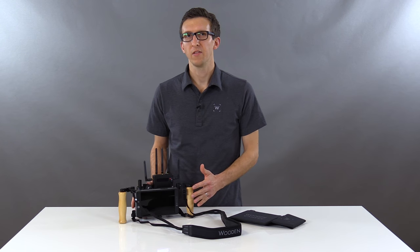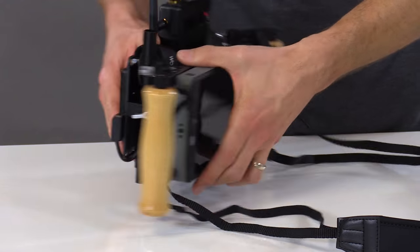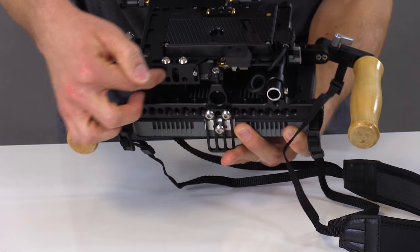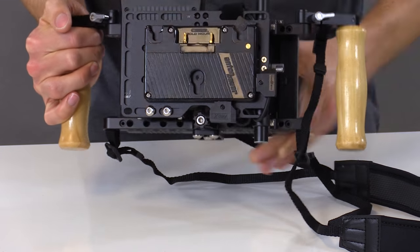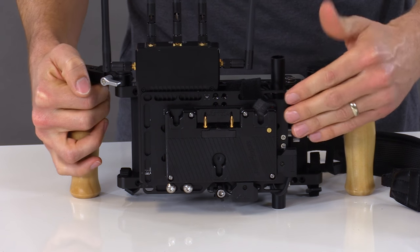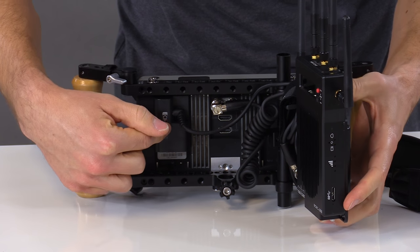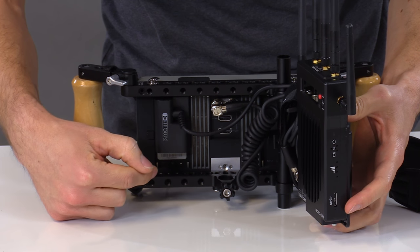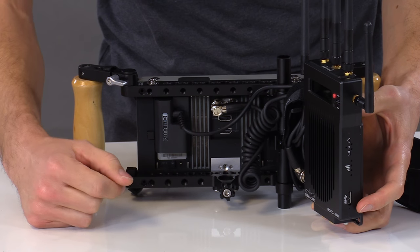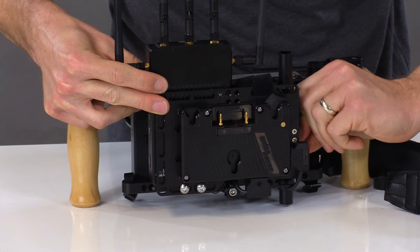In this configuration we're utilizing the SmallHD 702 monitor and the Teradek Bolt 3000, which we've attached to the bottom using our included Teradek adapter. We've also added an Anton Bauer battery plate to the back, and this battery plate can actually swing open. Simply unlock the thumb screw, swing open, and now you have access to your power and video signal cables, which we've organized using our cable tie. When you're finished, simply swing it closed and lock the thumb screw.